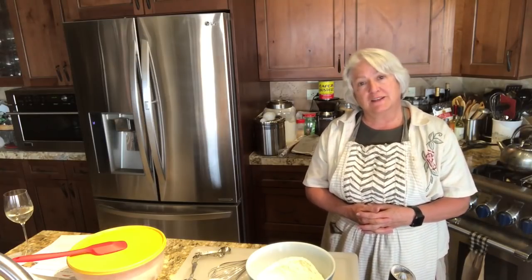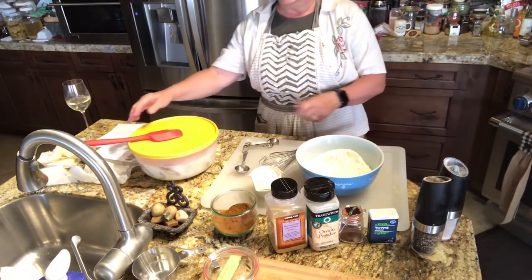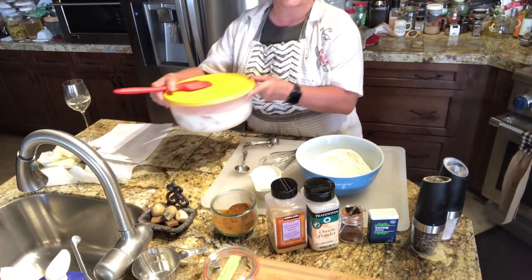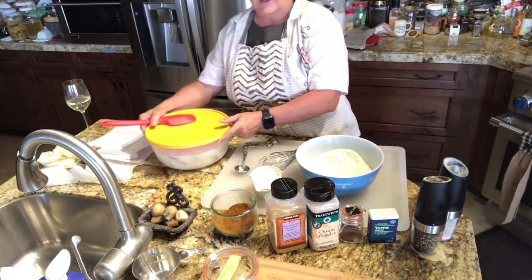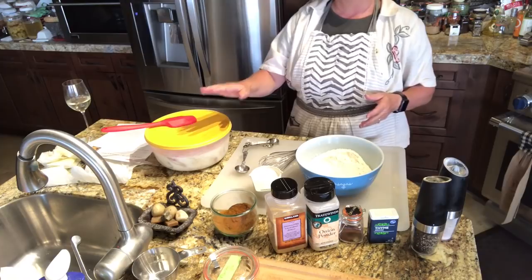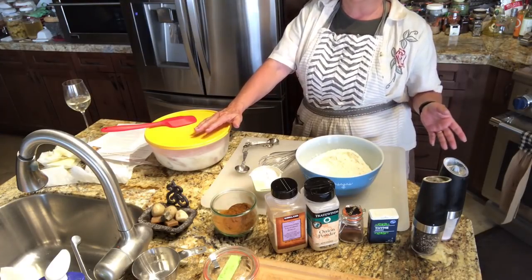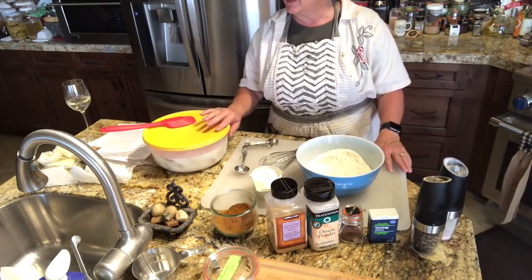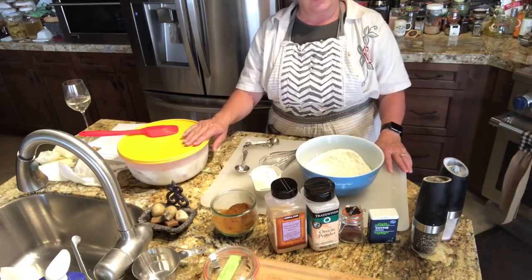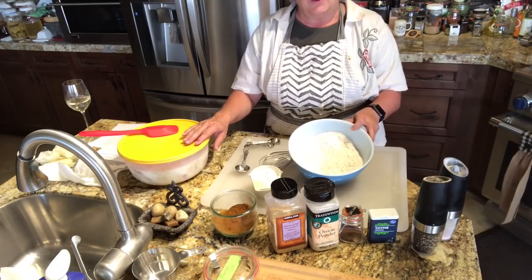The first thing I did is I took the chicken, cut it up, and I have it in this bowl with buttermilk, salt, and pepper. You want that to sit at least an hour — it just does magical things to your fried chicken. So that's just going to sit there while I get everything else prepared.